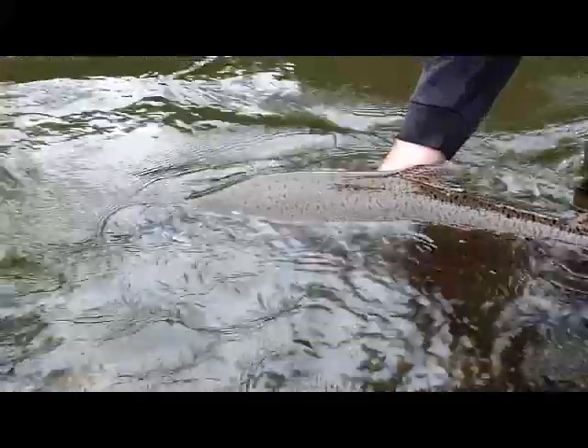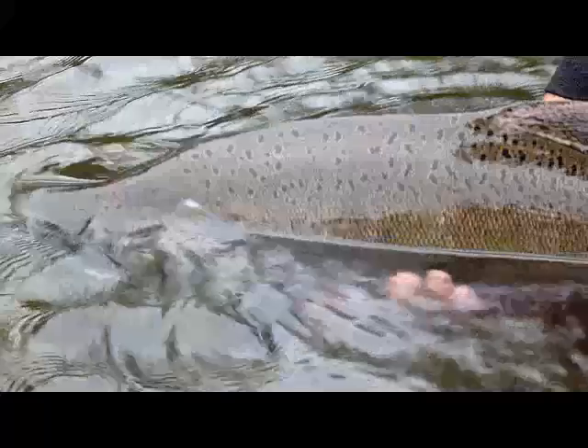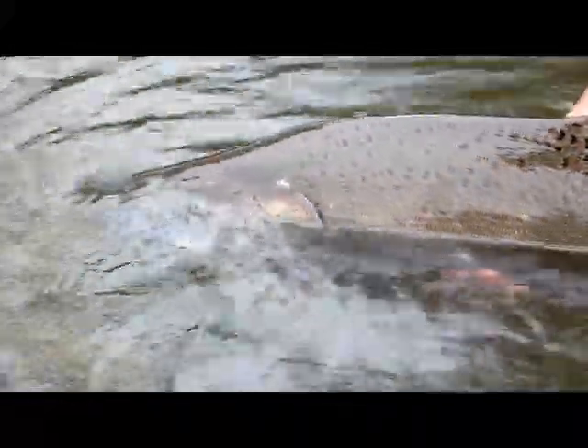I'm gonna hold him right here in the water. He's facing upstream so he's got water flowing through his gills. He's a little dusky, so I'm just gonna hold him — holding by his belly, holding by his tail — until he's ready. He's got a full out-of-pose... there he goes.